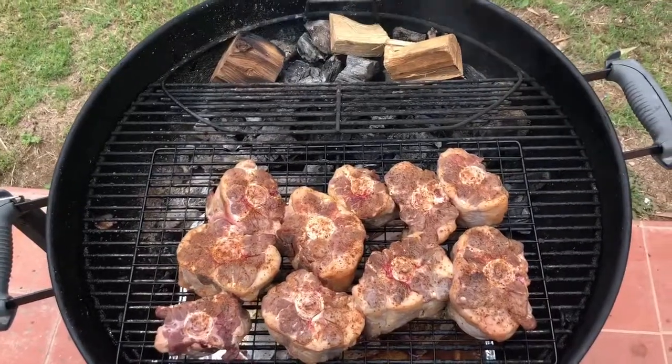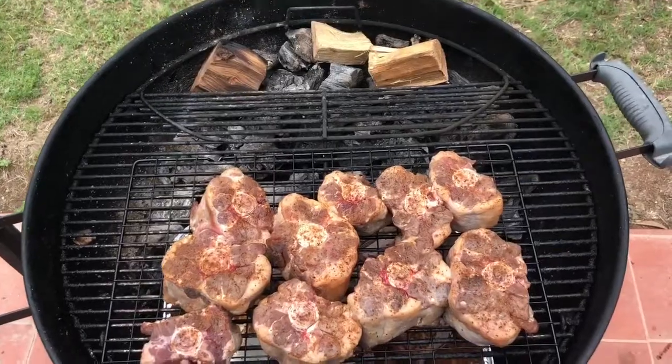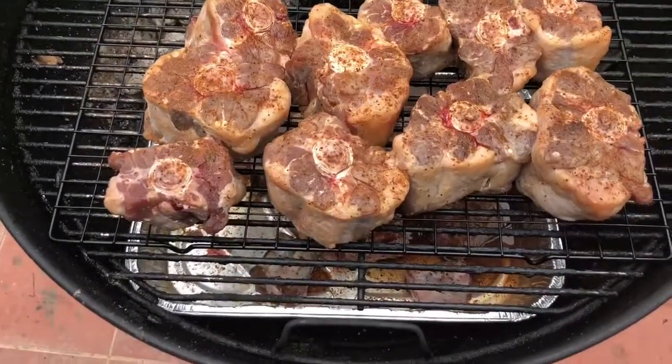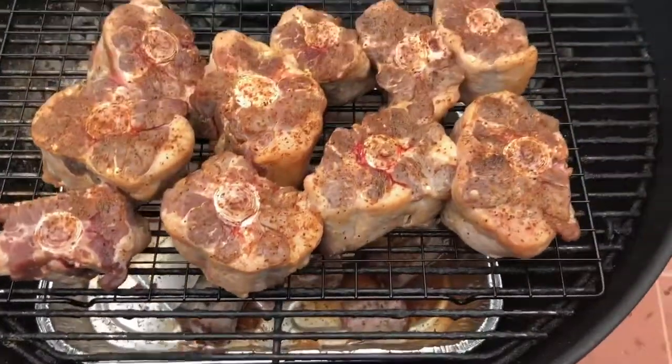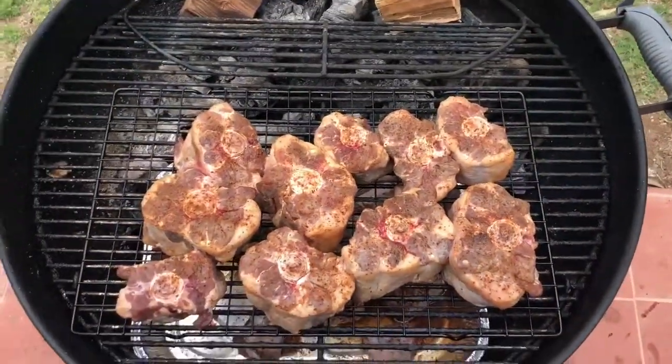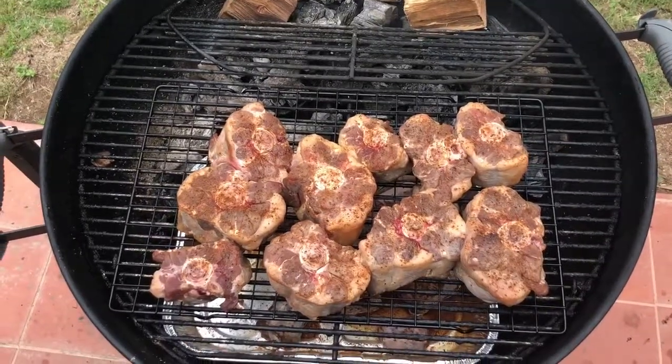Here are these oxtails on the grill. I've got three chunks of hickory wood, and below the oxtails I've actually got the rest of that injection we didn't use, as well as some of the smaller pieces of oxtail, so we're just going to let that braise and catch the fat dripping from the oxtails on top. We're going to smoke these for about an hour and then flip.